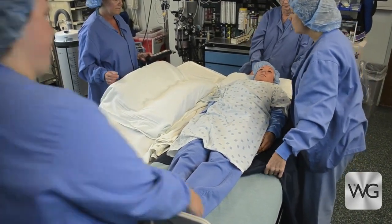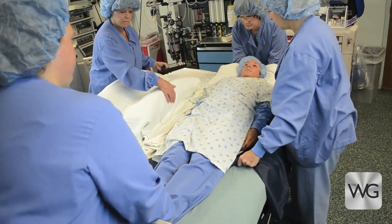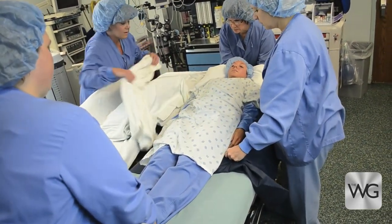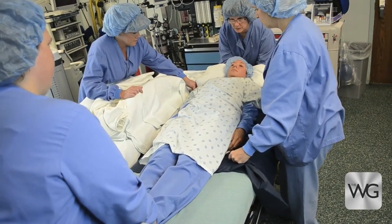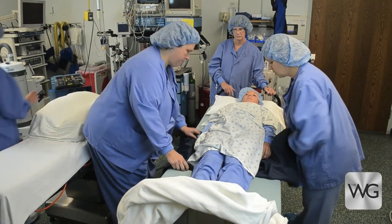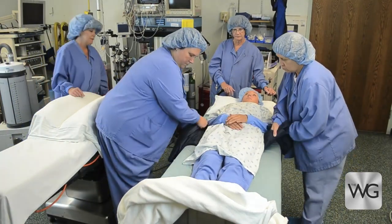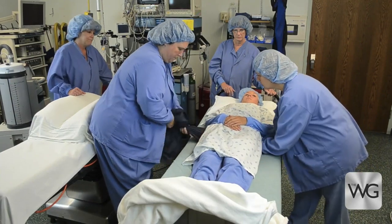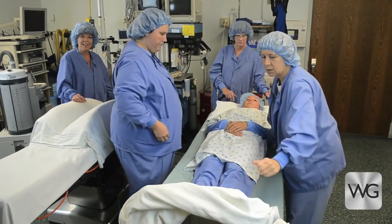Center the patient on the stretcher using the folded slide sheet. Make sure the patient is centered and high enough on the stretcher. Remove the slide sheets and safely stow.